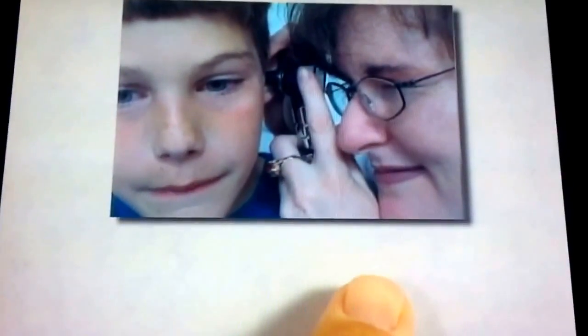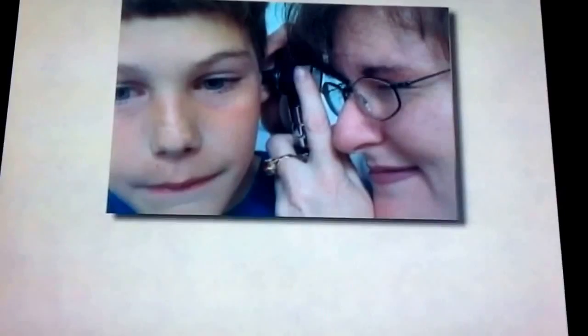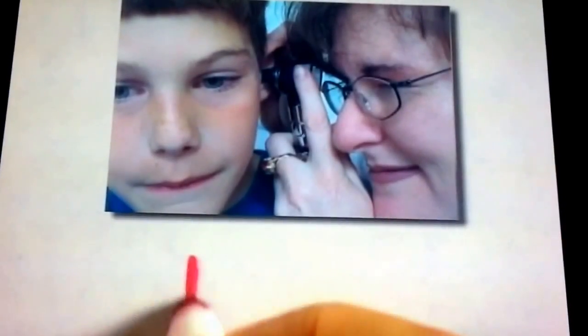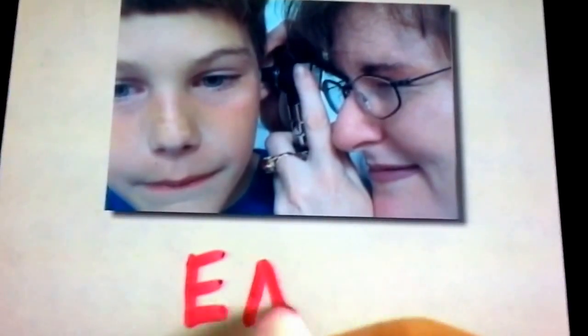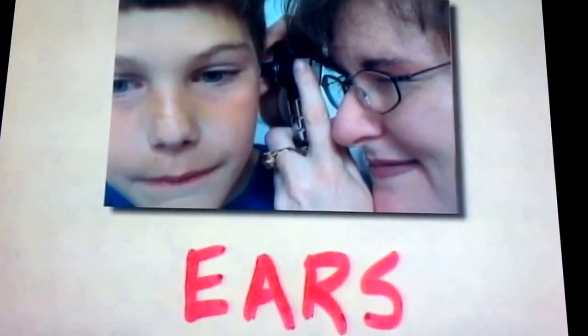The doctor will look in your ears, too. Sit still. It won't hurt. E-A-R-S. Your ears.